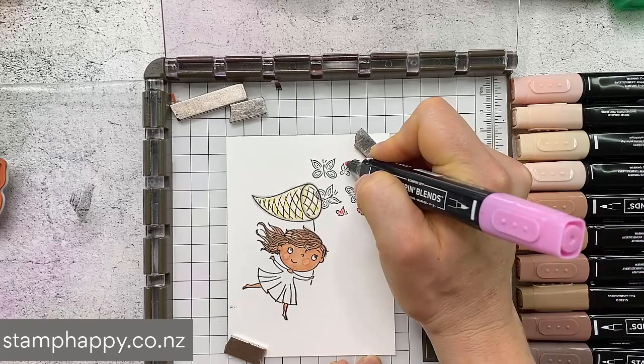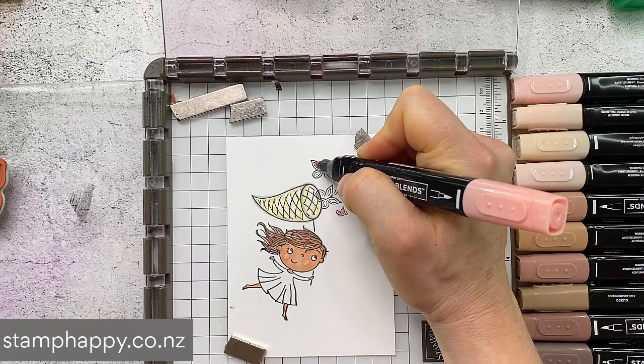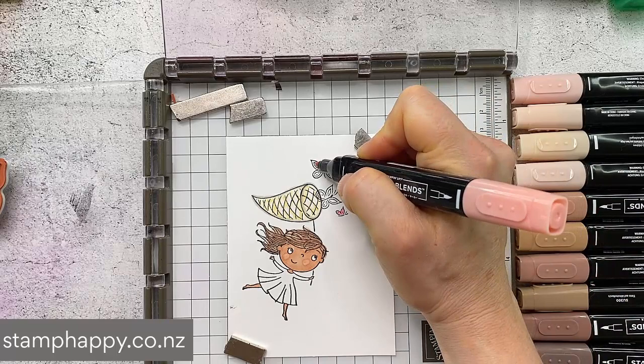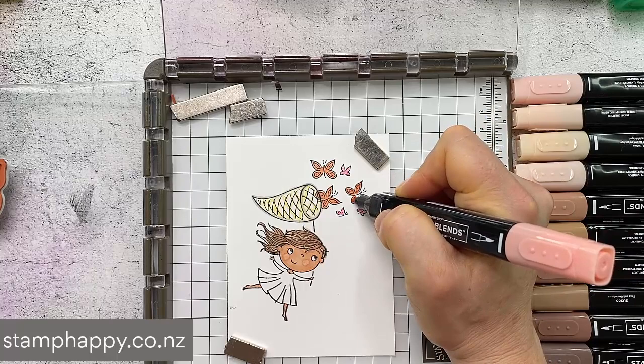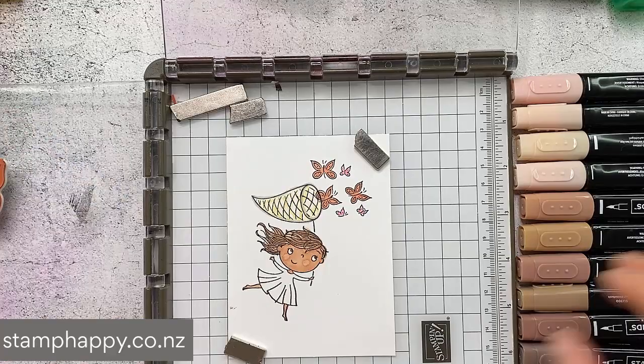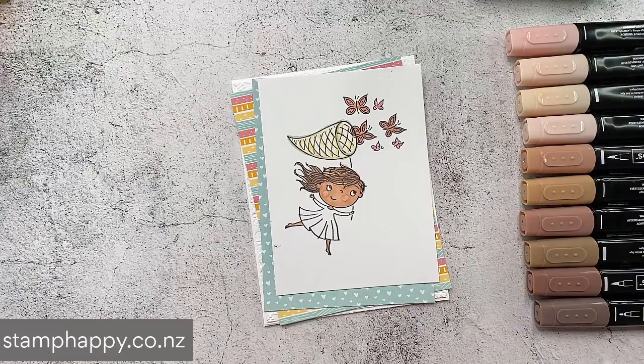I'm just going to quickly add some color to these butterflies using Flirty Flamingo coral. These butterflies I'm not going to spend too much time on because I'm actually going to put something over the top. You'll notice that this butterfly is overlapping our net, which is why we're going to put a separate butterfly over the top. I'll do that technique of coloring and then stamping again to get that really crisp look. Let's go ahead and put this onto our card front, and then I want to show you the paper piecing technique.